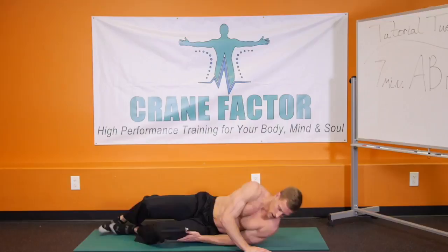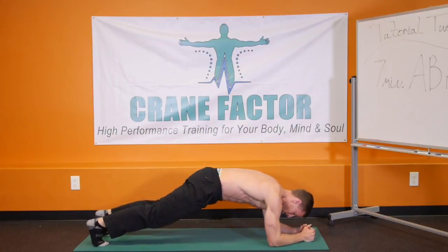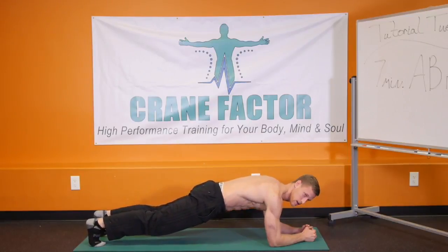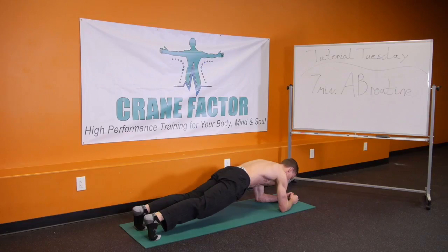Flipping over to plank — now from the elbows, going right into plank. We can create the body beam parallel with the ground. We're going to hold this for 10 seconds: 10, 9, 8, 7, 6, 5, 4, 3, 2, 1.